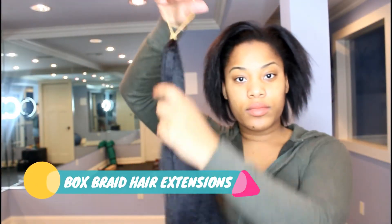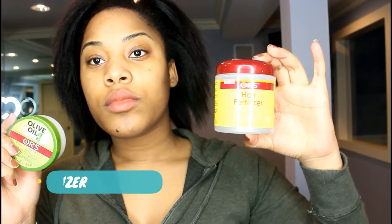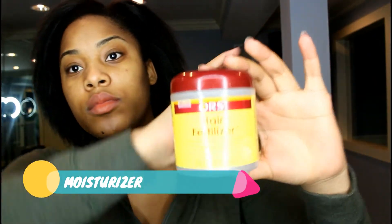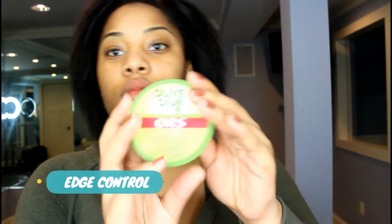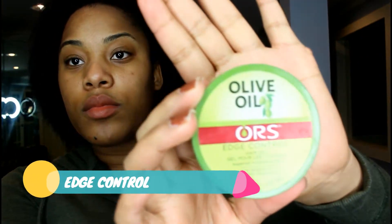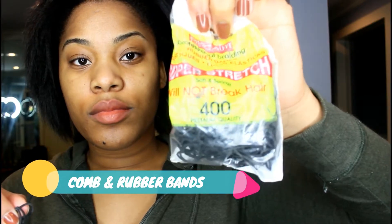What you'll need is extensions of your choice, some moisturizer whichever brand you're comfortable with using, some edge control to lay those edges, a thin tooth comb and some rubber bands.